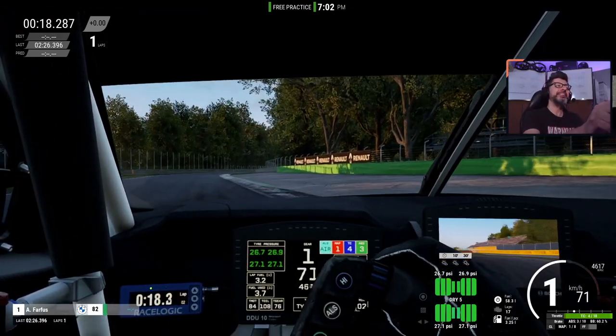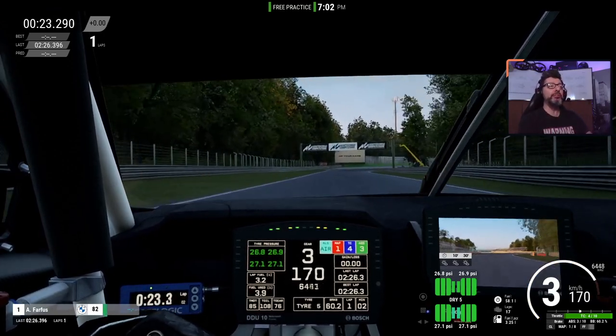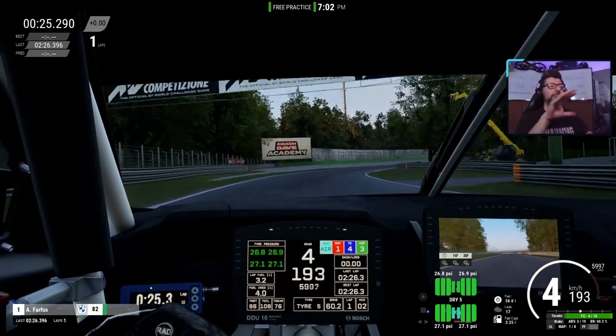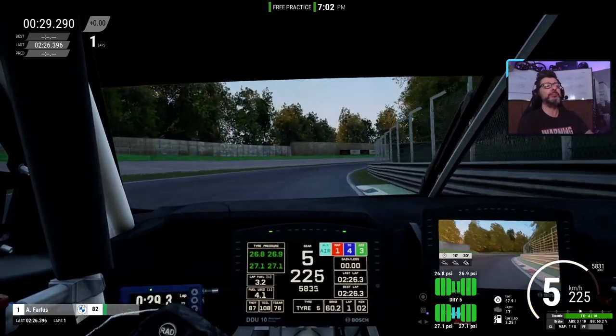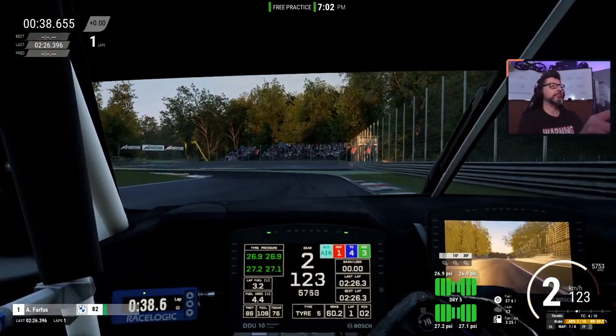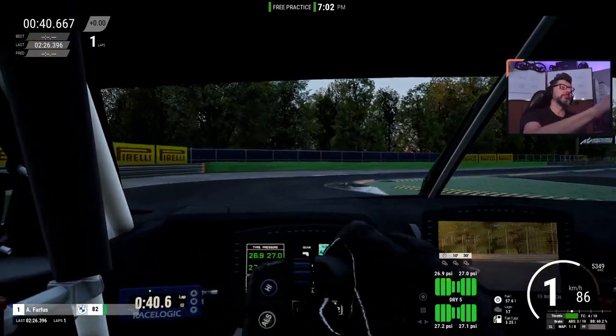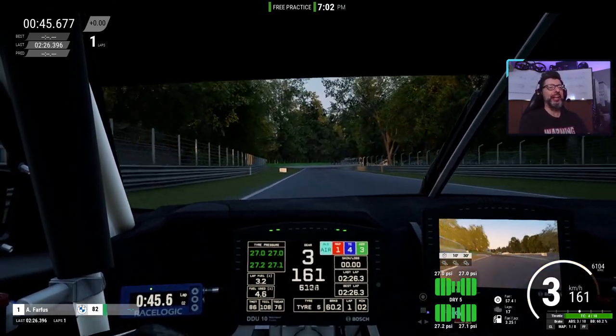You see that? Over the curb — a little bit of bounce, of course, but not a big jump, completely under control with the car handling. How was that? That was pretty good, right?